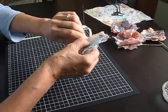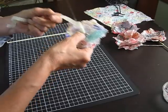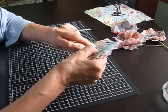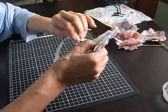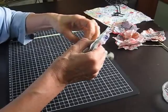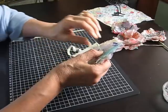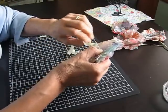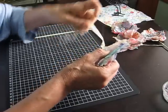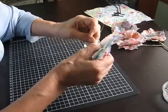I'm just going to do this really fiddly part of wrapping the wire so that it looks more like a stem and not like a dodgy piece of wire. If you want to make these you would probably have a ready-made washi tape that looks a bit nicer, but I make do with what I've got.